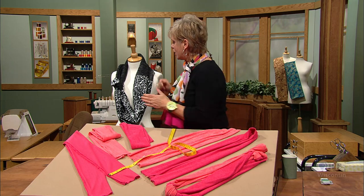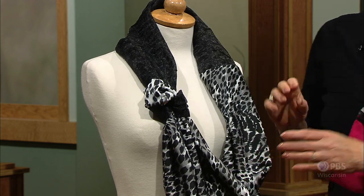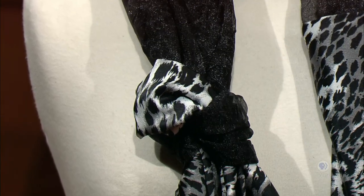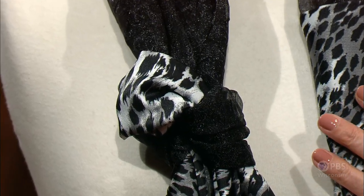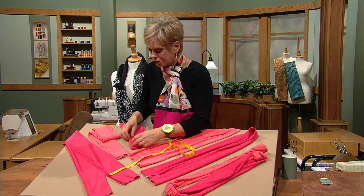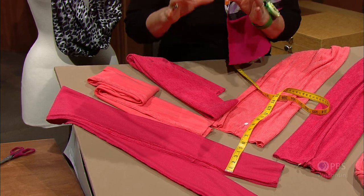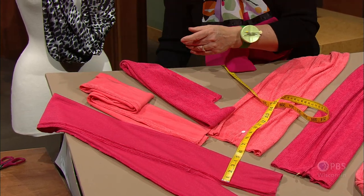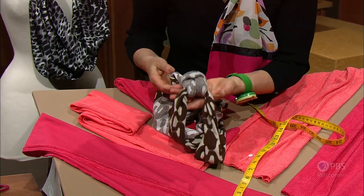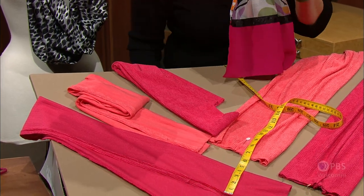The Not Your Average Scarf can be sewn with either knit or woven fabrics. For lightweight woven fabrics, you'll need half a yard of two fabrics — the fabric doesn't have to be the same width, but both must be woven. For knit fabrics, a heavier knit fabric, you'll just need a fourth of a yard of two fabrics. If it were lighter weight, then you'd need half a yard. Lightweight fabrics: half a yard. Heavier weight fabrics: a fourth of a yard.